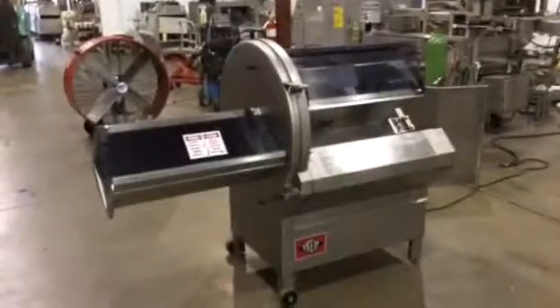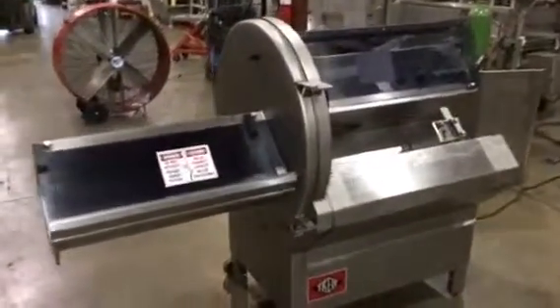Here we have the Tri-Puma Slicer — Horizontal Slicer. We're getting ready here, and we'll show you.